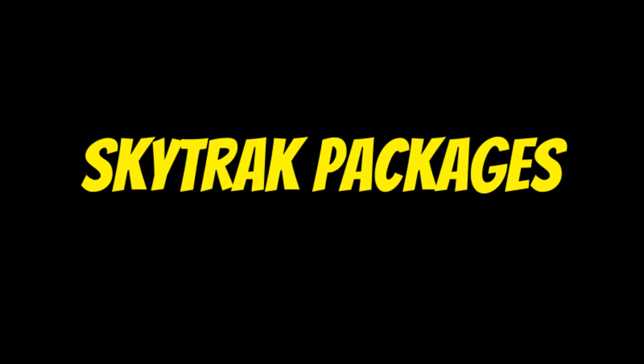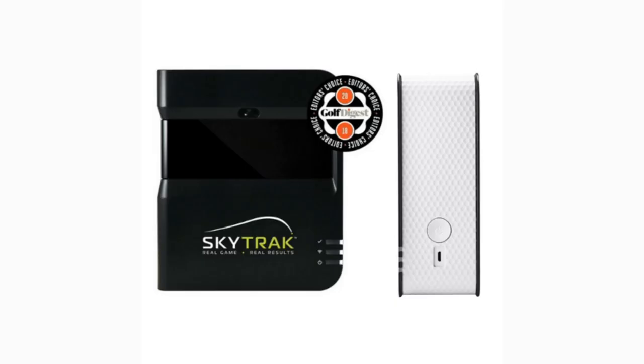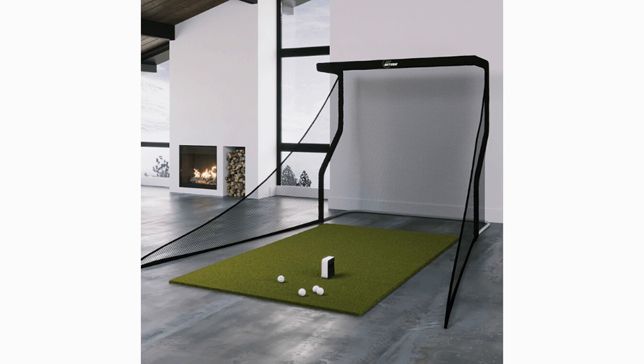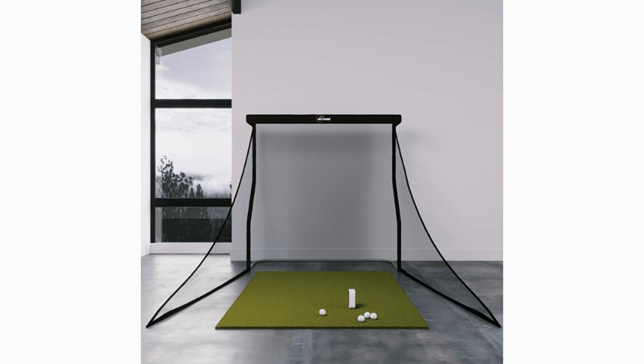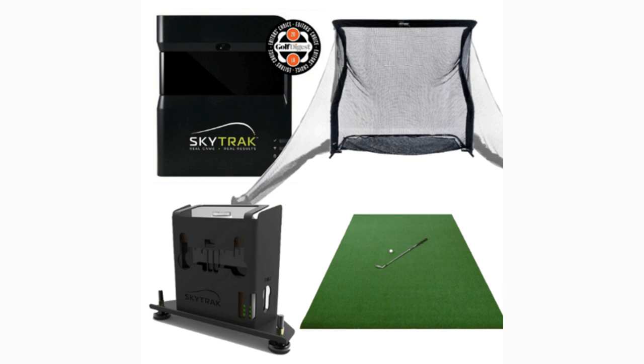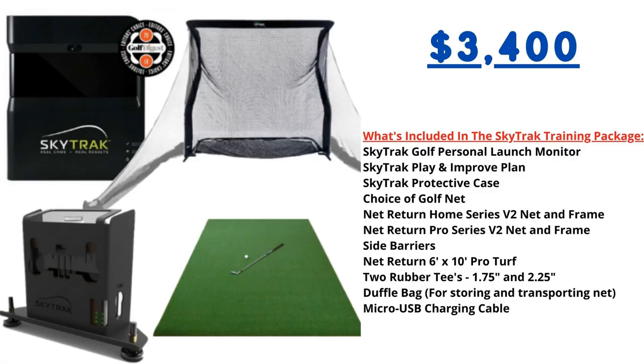Moving on to SkyTrack — the SkyTrack Golf Simulator Training Package from Shop Indoor Golf is perfect for golfers on a budget looking to improve any aspect of their game. Head-to-head studies show SkyTrack is 98% as accurate as the TrackMan at a fraction of the cost. Featuring real-time visual feedback and ball performance data outputted to your iPad, PC, or connected display, this package includes the SkyTrack personal launch monitor, Play and Improve plan, protective case, choice of Net Return net and frame, side barriers, Net Return 6x10 Pro Turf, two rubber tees, and a duffel bag. This package comes in at $3,400, with financing available.